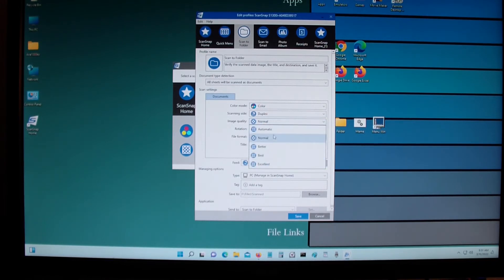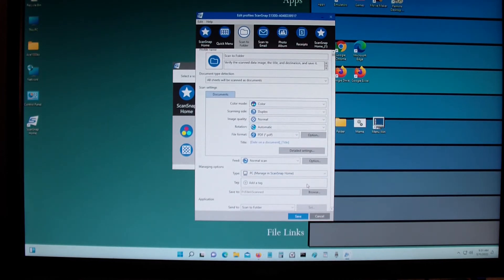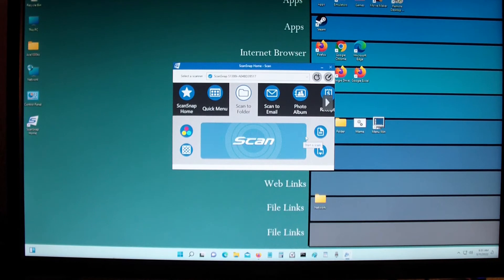You could change the quality to whatever you want. If you want the best image quality you could set it to excellent, but it's very slow. I set it to normal or better, which is slower than normal — the higher you go, the slower it is but the higher the resolution quality of the scan. You could also change it to the file format; for me it's PDF, and then save it.